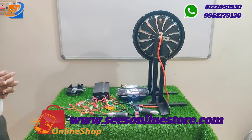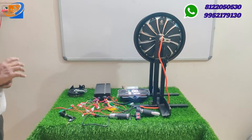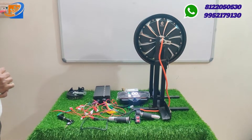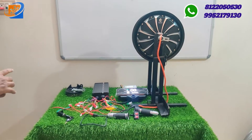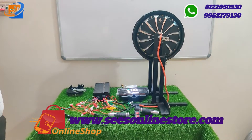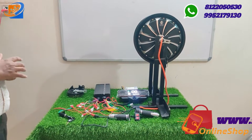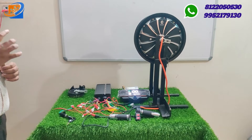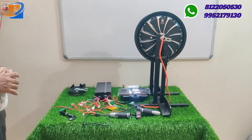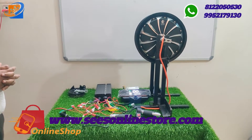Our third announcement: Sri Electronics and Embedded Solutions has launched an e-scooter repairing ebook for just 175 rupees. If you ride a two-wheeler and have any problem with your hub motor, controller, speedometer, or throttle, this ebook will help you understand connections and do repairs yourself. It is available on our website swesonlinestore.com. The video has three segments: full kit details, connection details, and testing and demo.